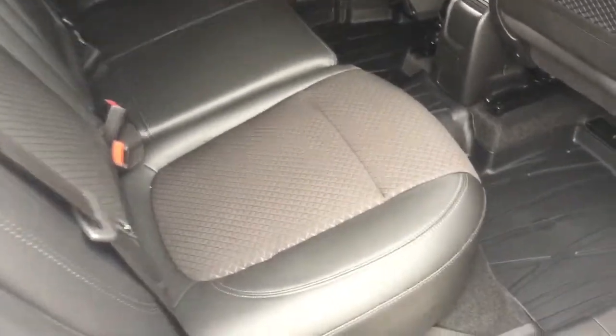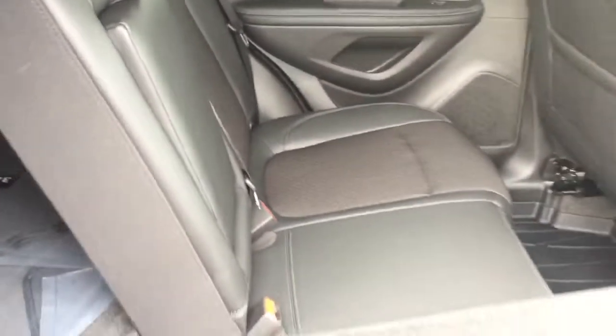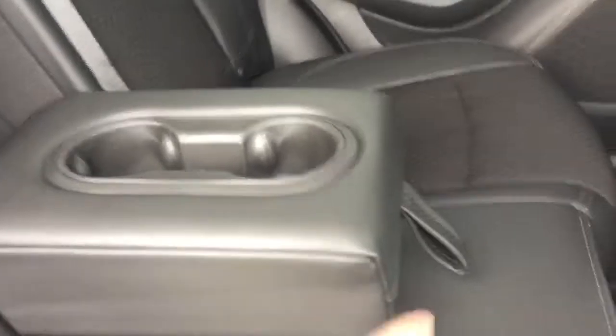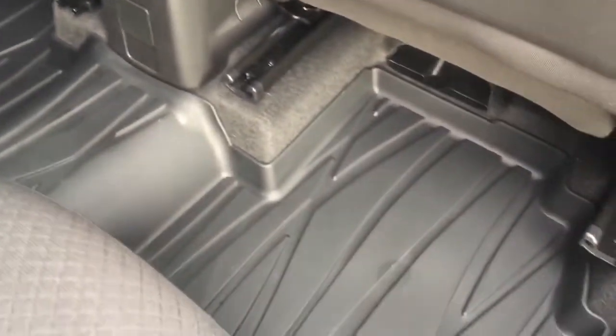To operate the flip and fold seating, it's very simply done — just reach in, grab this tab, flip and fold. It's just that easy. Both sides of the 60/40 do exactly the same thing, and to put it back in position, there you go — one hand the entire time. You also have the fold down armrest with cup holders and premium floor mats throughout.